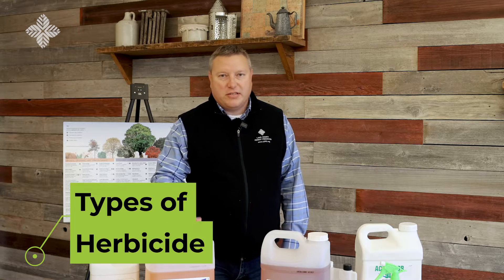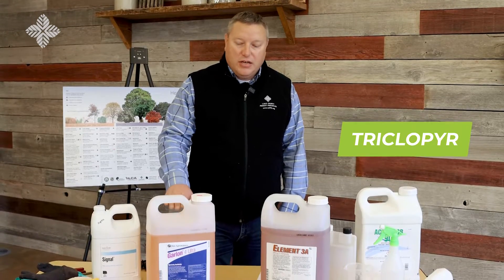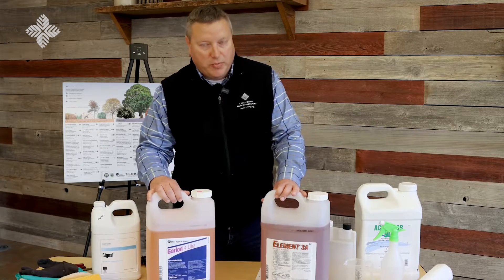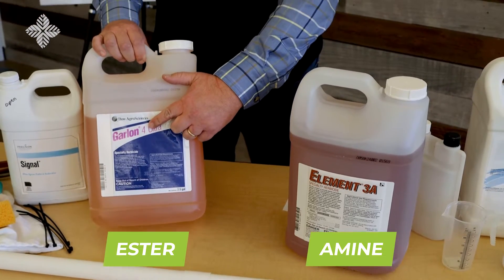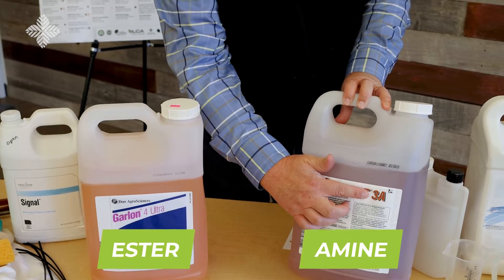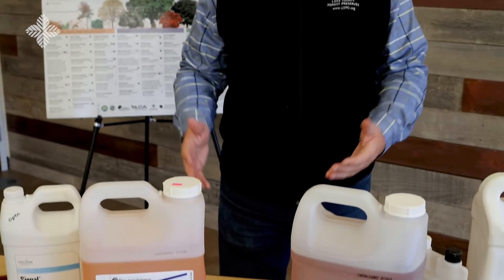For controlling buckthorn, you want to look for products that contain the active ingredient triclopyr. You have to read the label to make sure you're finding those products with that active ingredient. This is the industry standard for the Forest Preserve and our entire region. We're primarily using two formulations of triclopyr: one is an ester, commonly sold with the number four in the title, and an amine, which commonly has the number three or three-A in the title. It's sold under many different brand names such as Element, Tahoe, and Garlon, but it all contains the same active ingredient, triclopyr.